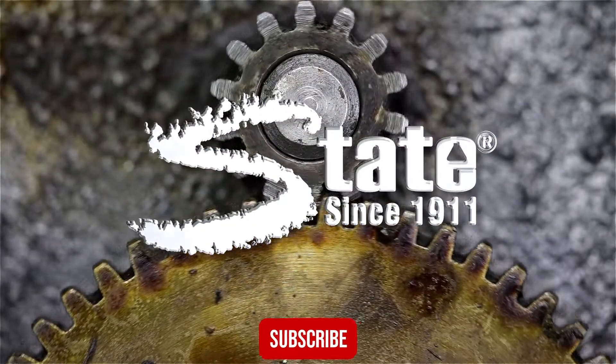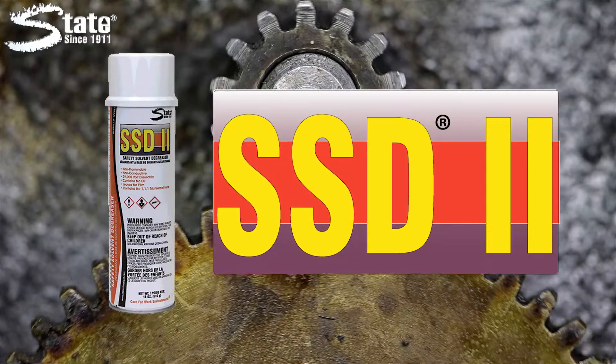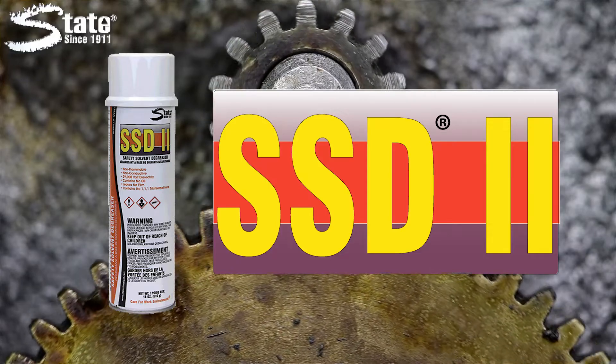Take the dangers out of degreasing with State SSD2, the safety solvent degreaser from State Industrial Products.